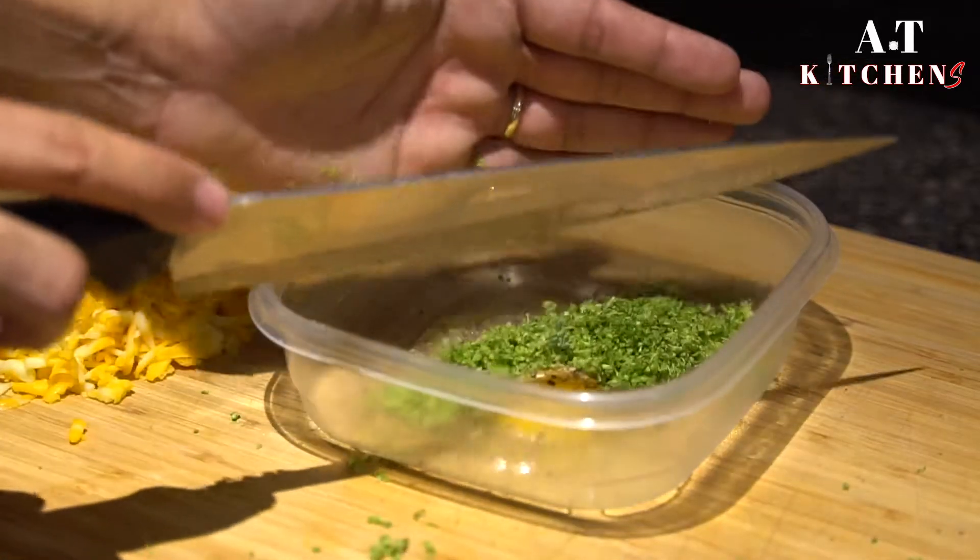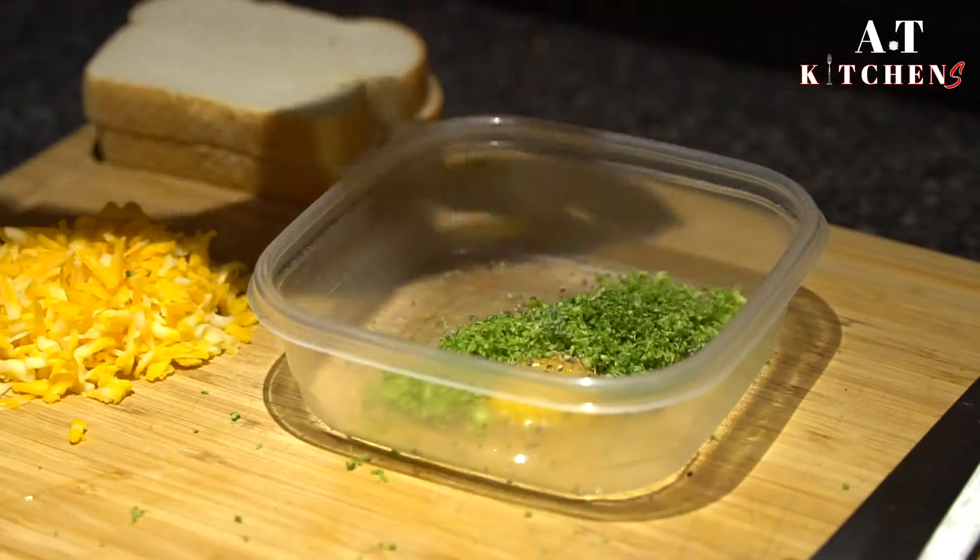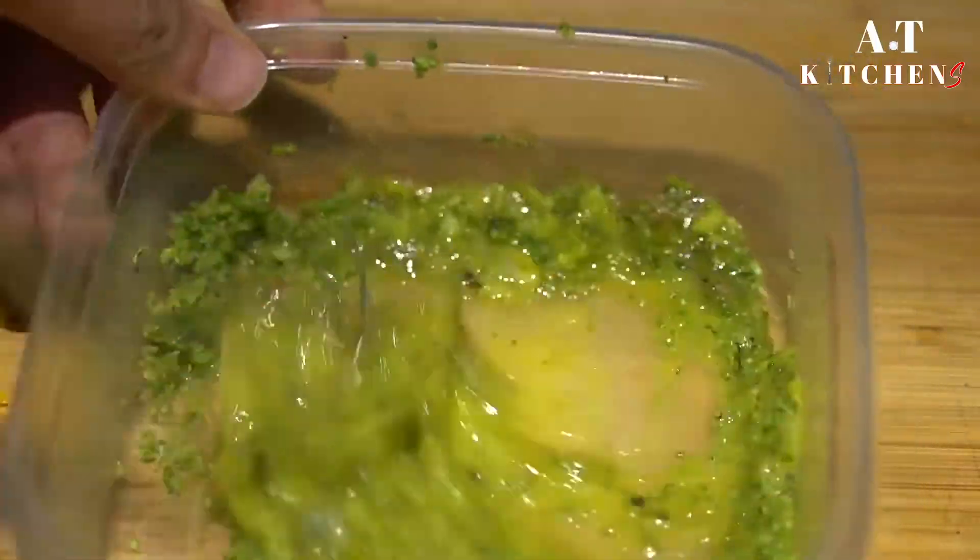Add the minced broccoli and give it a good mix until the eggs are foamy.